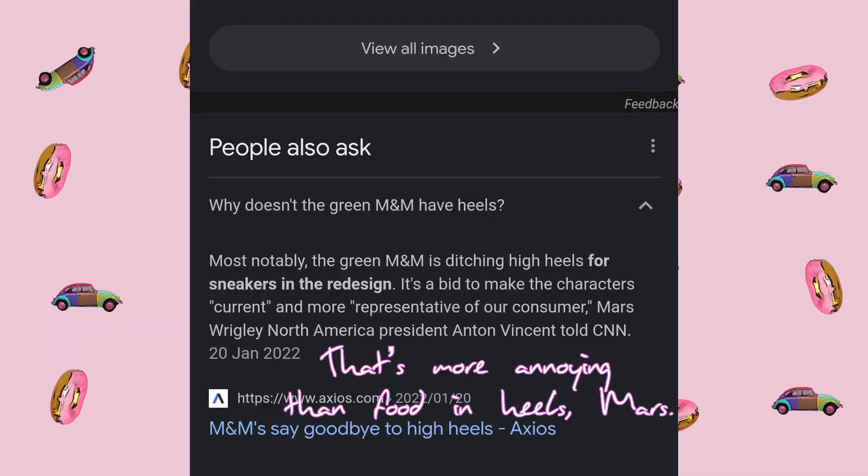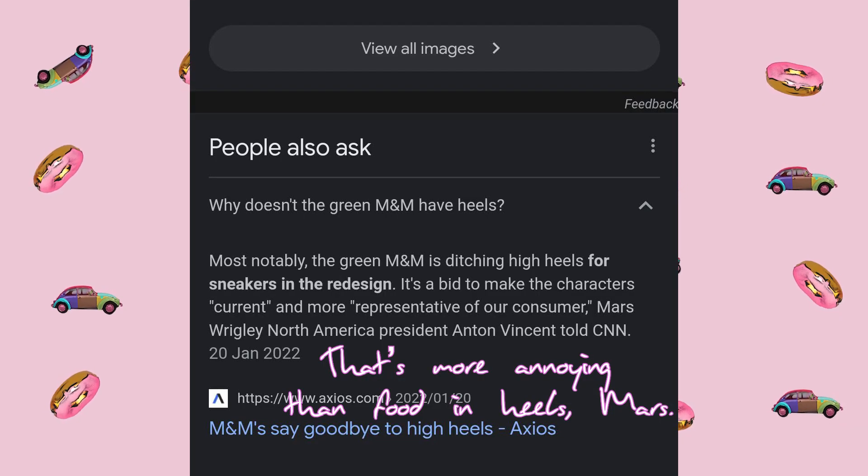So I saw this thing on TikTok about someone making a fuss about the green M&M not wearing heels anymore. Why does she not wear heels anymore? I'm going to put it in my painting — I'm going to put the green M&M somewhere.